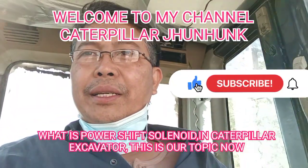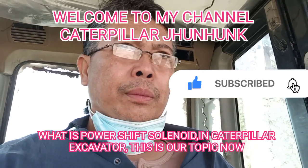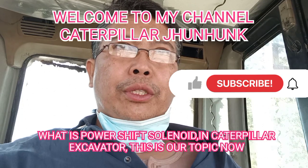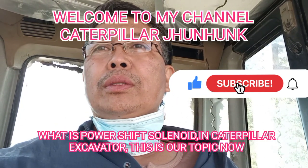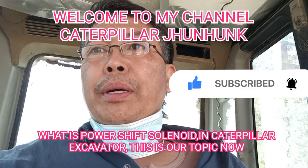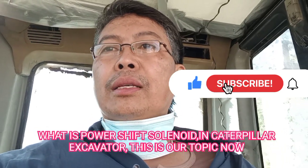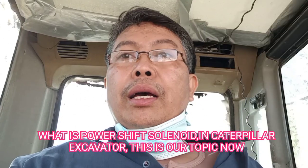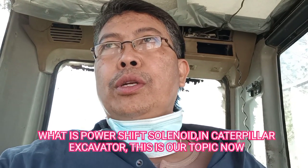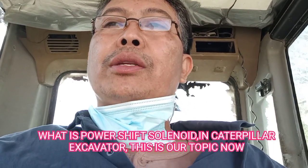Hi everyone, good morning. Welcome to my channel, Caterpillar Jim Hank. Today I would like to share with all of my subscribers something they maybe don't know. Our topic today is regarding the powership solenoid. What is the purpose of the powership solenoid in this excavator? I'd like to share how it works and what its purpose is.